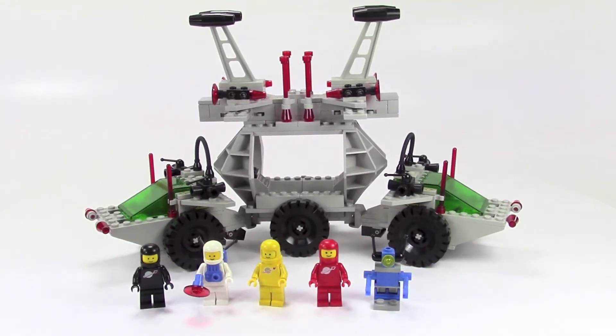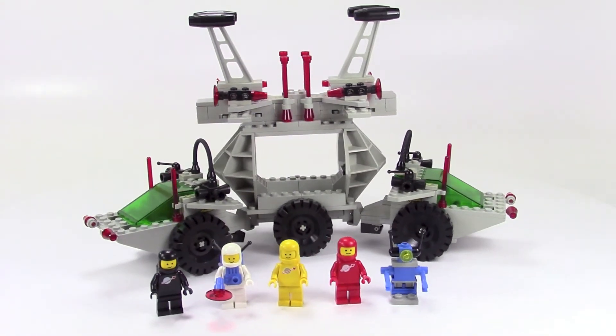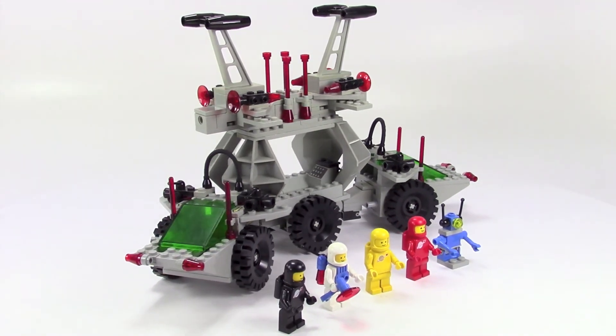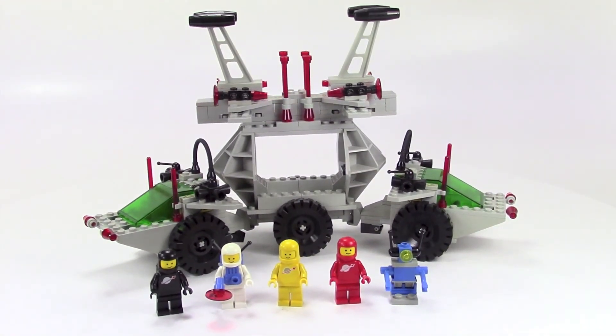Well, I hope you enjoyed this little travel back in time with a look at one of these classic space sets. This was always one of my favorites, so it was fun to get this thing out and look at these old classic space minifigures. Please like this video, subscribe to my channel, and leave me some comments — did you have this set, did you enjoy this look at an older set? I'll be back soon with more videos. Thanks for watching everybody.